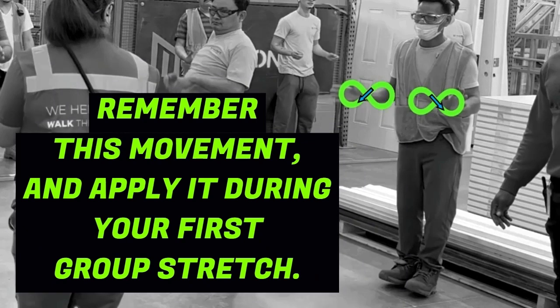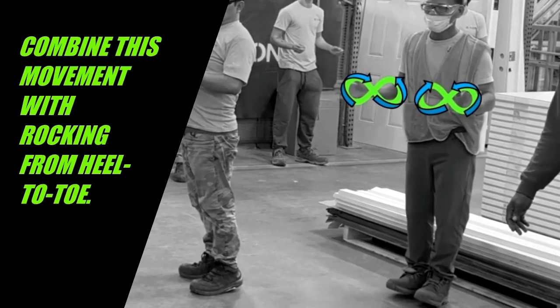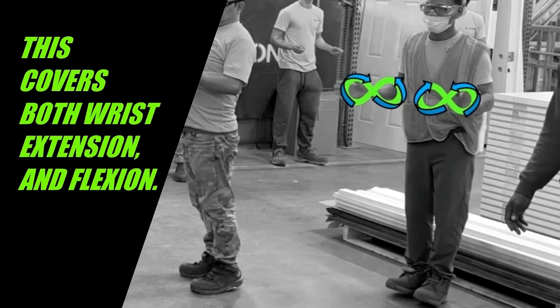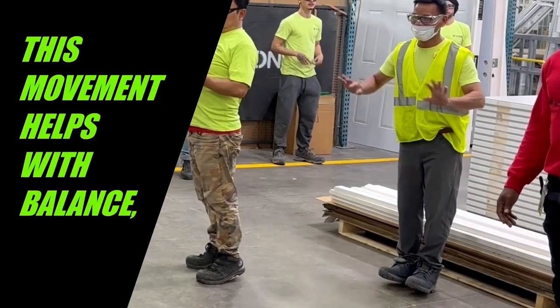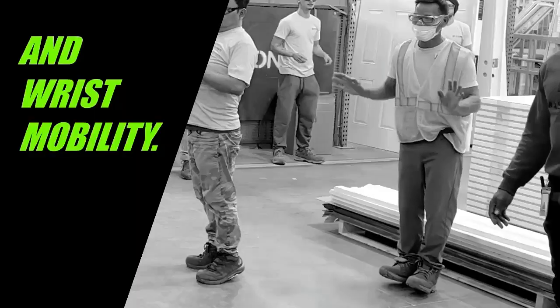Remember this movement and apply it at your first group dynamic stretch. Combine the wrist figure eight with rocking from heel to toe — this covers both wrist extension and flexion. This movement helps with balance, lower body coordination, and wrist mobility.